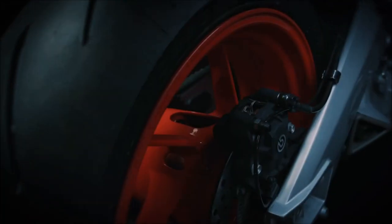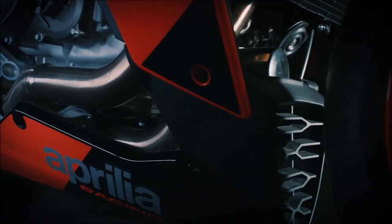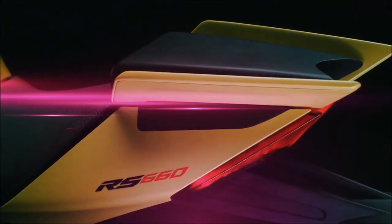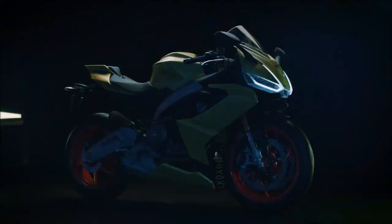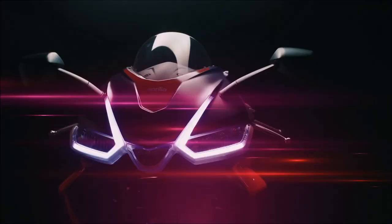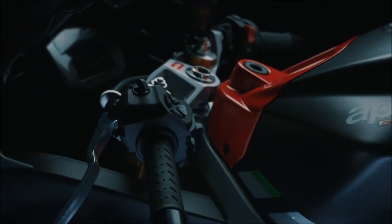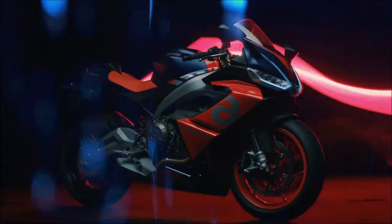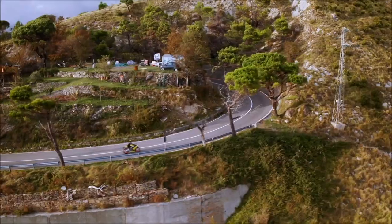Aprilia's main objective with this model was to respect certain dimensions and weight figures, which it achieved using innovative solutions including the use of offset cylinders integrated into the crankcase to reduce the block's internal friction and exterior dimensions. Those measures result in one of the lightest, most compact engines in the segment, producing 100 horsepower at 10,500 RPM and a peak torque of 49.1 pound-feet at 8,500 RPM.